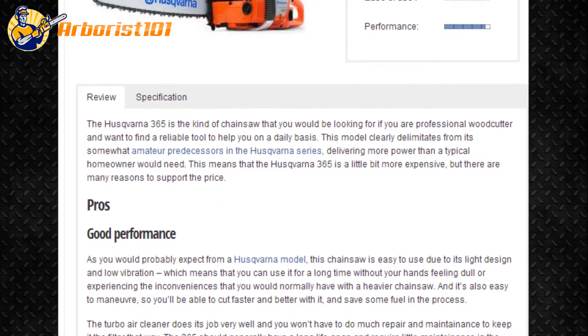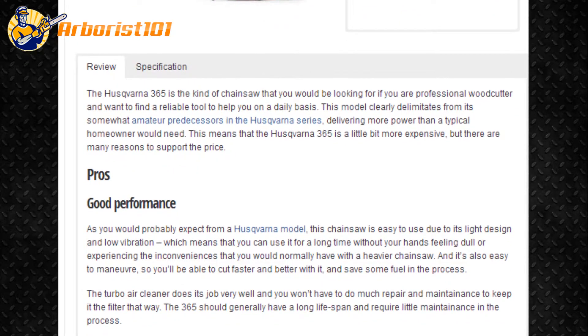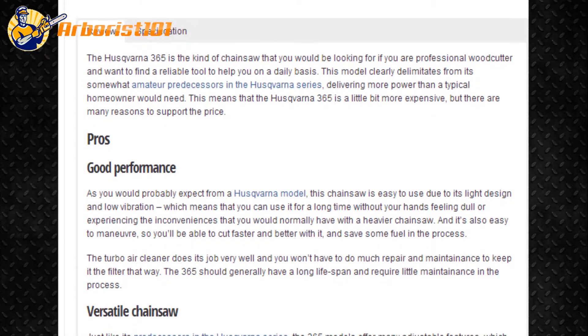The Turbo Air Cleaner does its job very well and you won't have to do much repair and maintenance to keep the filter that way. The 365 should generally have a long lifespan and require little maintenance in the process.